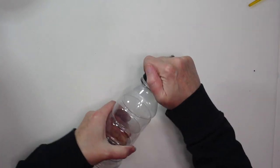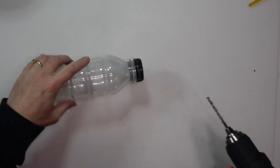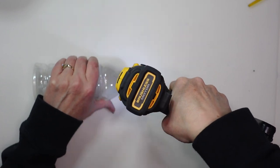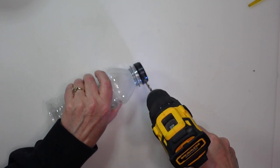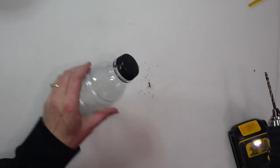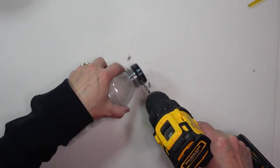I put the lid back on, got a drill, and drilled a hole through the bottle lid on each side straight across from each other so I can put a piece of twine through there — I thought this would make it look more authentic. If you don't have a drill or don't want to use one, you can just glue the twine on the lid, but I decided I wanted to put it through the holes.